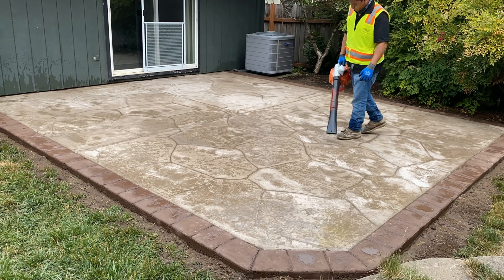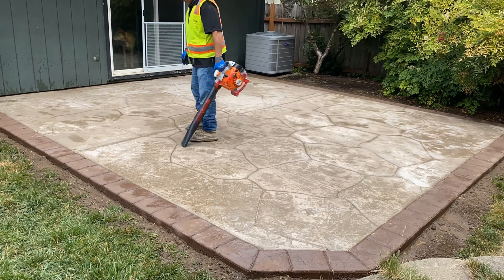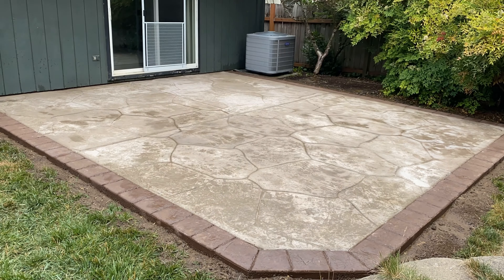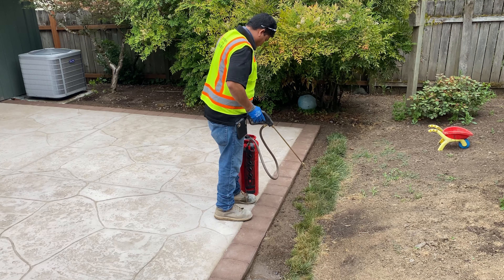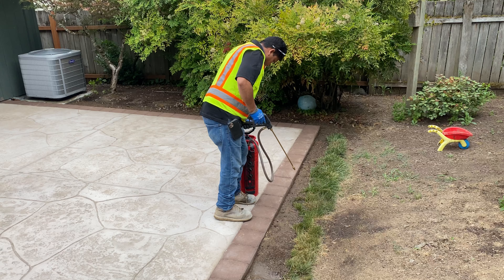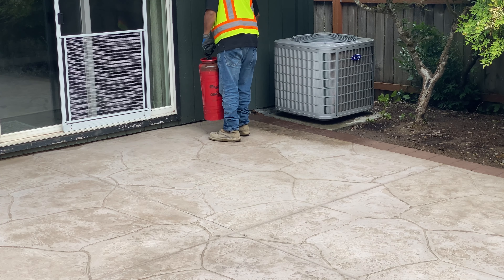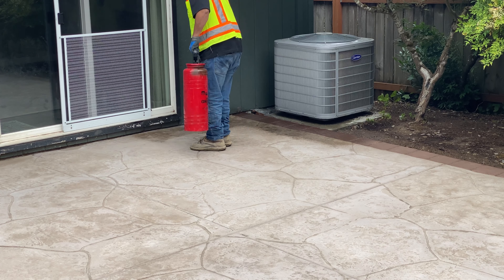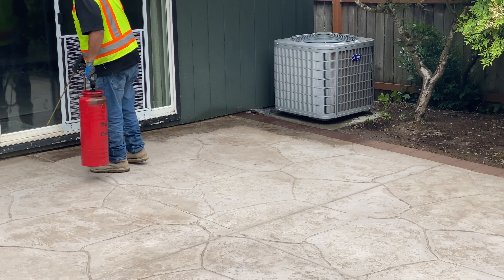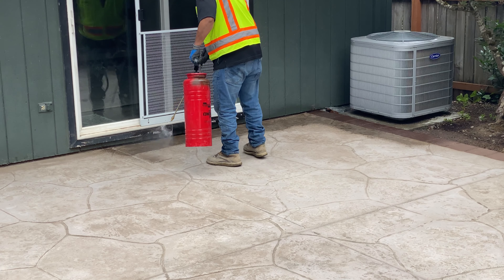Just taking out any of the excess water that's on the surface, and we're just going to wait a little bit, let it dry, and then we're going to apply the sealer. This is the sealer tank that we're going to be using — we have a special commercial tank and we use a special type of sealer. We just grab the tank, give it some pumps, and then we just start applying it on the surface.